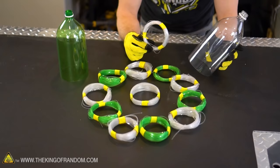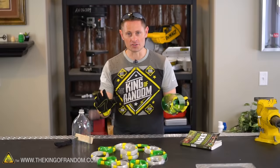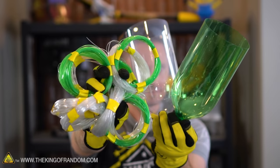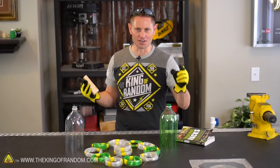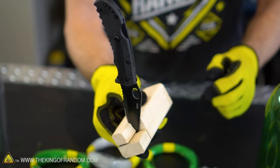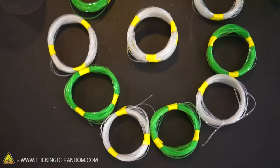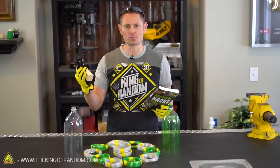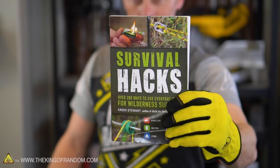We recycled 12 two-liter bottles and made nearly 1,200 feet of plastic string. We measured our results and found that one two-liter bottle makes nearly 100 feet of one-eighth-inch plastic string by itself. So this idea works, and it works great. Using nothing but extremely simple materials you can probably find in the woods or around your house, you can turn your old two-liter bottles into plastic cordage. Credit where it's due — the simplicity of this project came from an idea I got from Creek Stewart in his book, Survival Hacks.